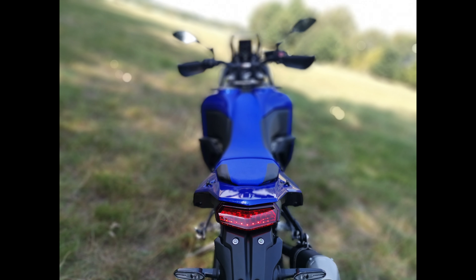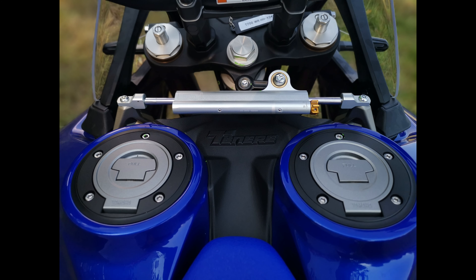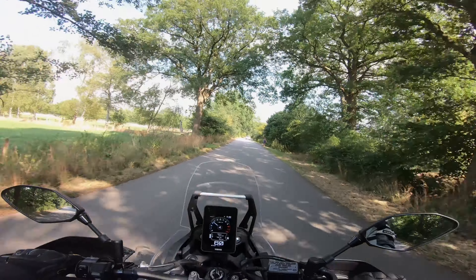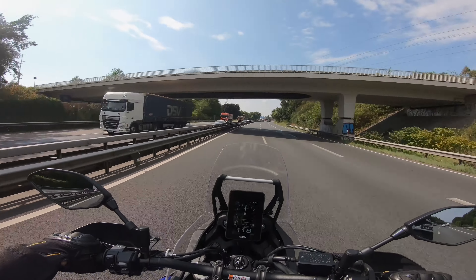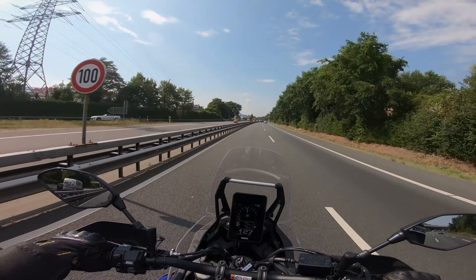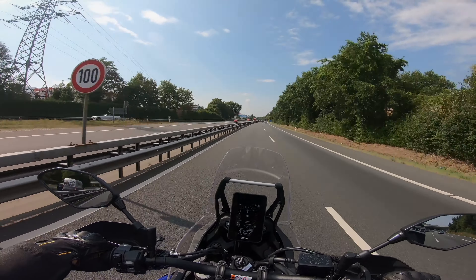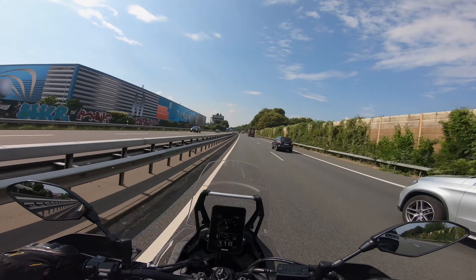In terms of performance, we could not detect any difference to the standard T7. The World Raid sprints a bit slower from 0 to 100 km/h due to the higher weight, but that doesn't feel slow. The torque from 60 to 100 km/h is also comparable — what a miracle — the engine including mapping is identical. The T7 does not want to be a performance grenade and it is not either. The CP2 engine is elastic and revving, but of course it can't keep up with the 125-plus HP bikes of the upper class. The focus of the World Raid is on traveling, not on the racetrack. The very good range of approximately 500 kilometers fits just as well as the comfortable chassis tuning.